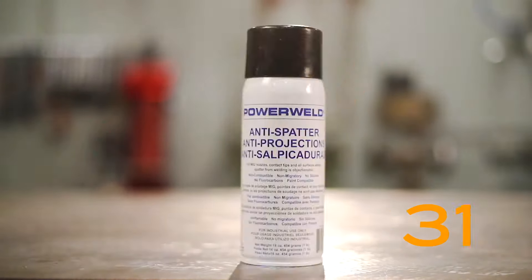Today we're going to be testing 47 anti-spatters and find out which one is the best, then test the myth that you can use products from your kitchen or pantry that can beat the commercial units. And if that still doesn't work, we're going to mix them all together — will that be the best anti-spatter ever? We're going to find out in this video.